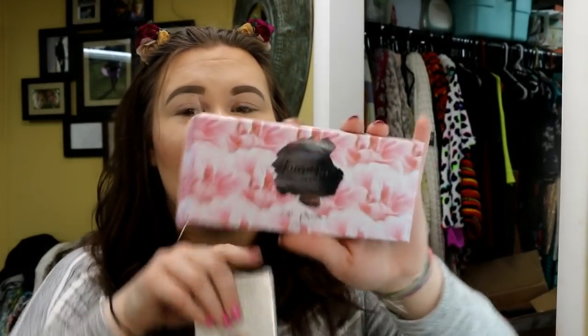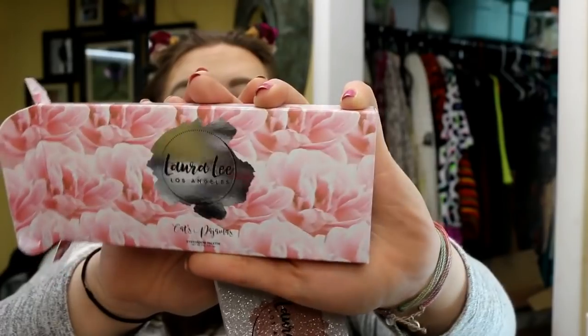Let's talk about this packaging. First of all, I live for the flowers. Honest to God, I did not think I was going to like this — I thought it was going to give me an 85-year-old granny curtain vibes. And now I look at it and I'm like, that's really pretty. I really love it.